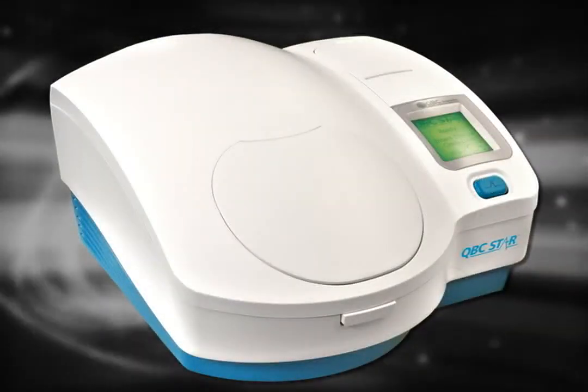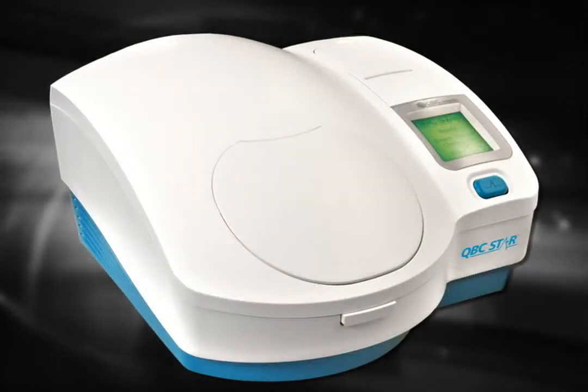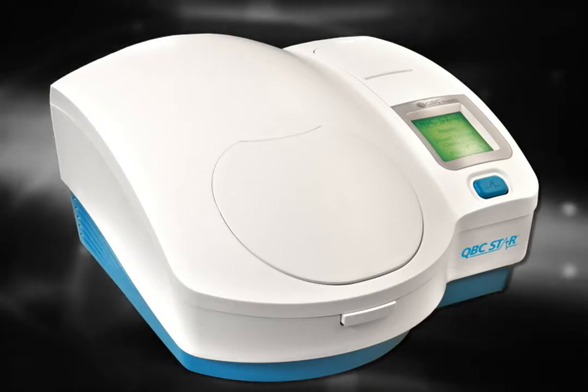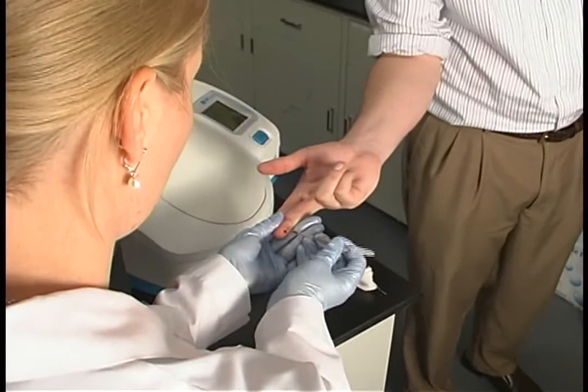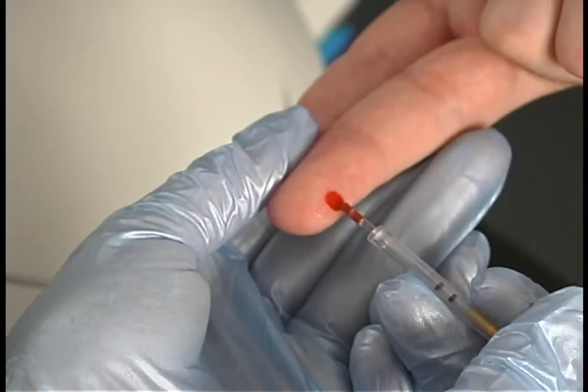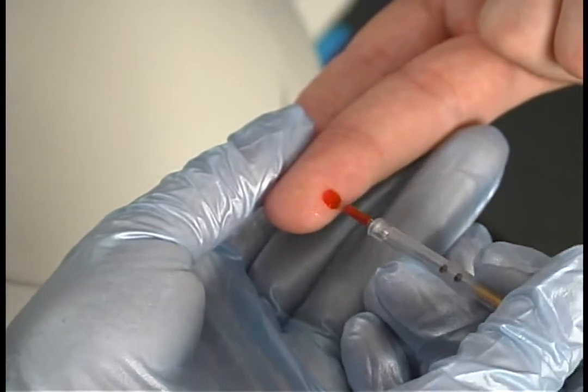The STAR system is a compact portable hematology analyzer that measures the parameters of a complete blood count using dry hematology technology. Patient samples are collected into a specially designed STAR tube, which is internally coated with all of the reagents necessary to perform a CBC. This innovation eliminates the use of bulky liquid reagents employed by other testing methodologies. It also greatly reduces the amount of waste involved in the testing process.